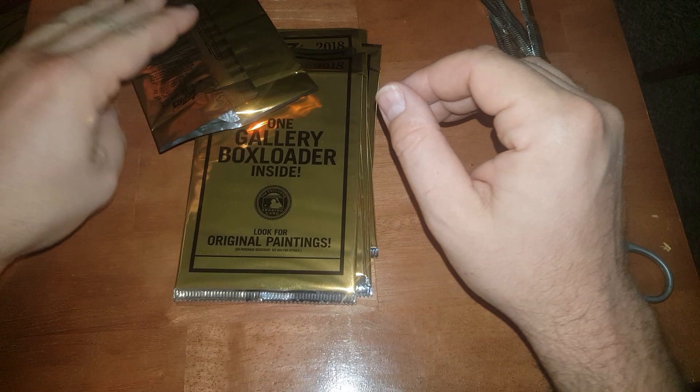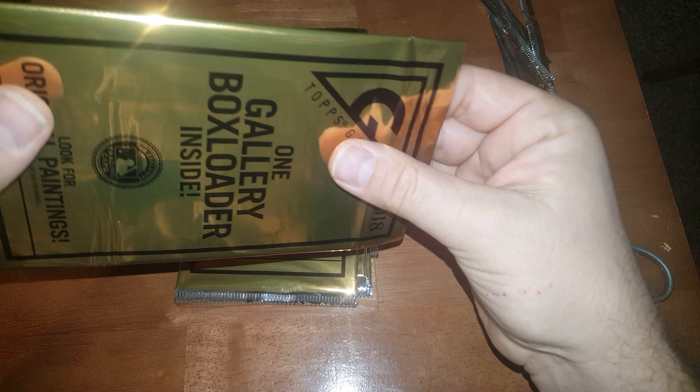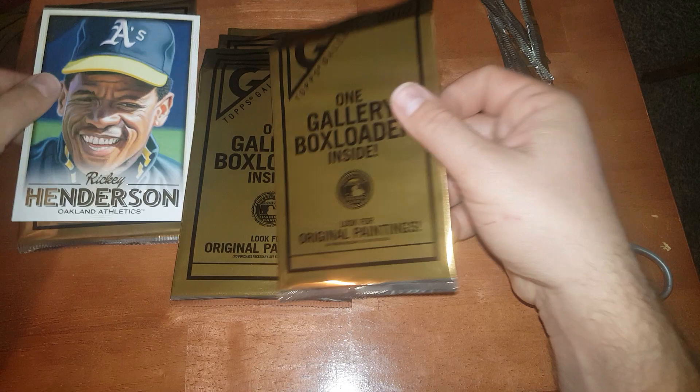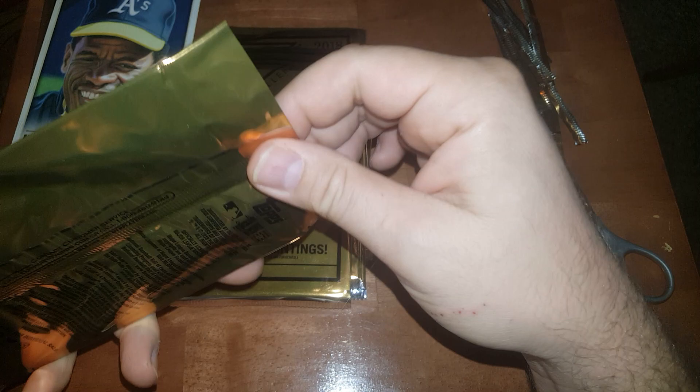Alright, I'm pretty sure out of my other two boxes that I opened a while back — because like I said, I had 12 of these — I think I pulled a Ricky Henderson then too. Henderson, there you go! Not bad, I like these, they're cool. I got some nice big top loaders for them too, some four-by-sixes to throw them in.